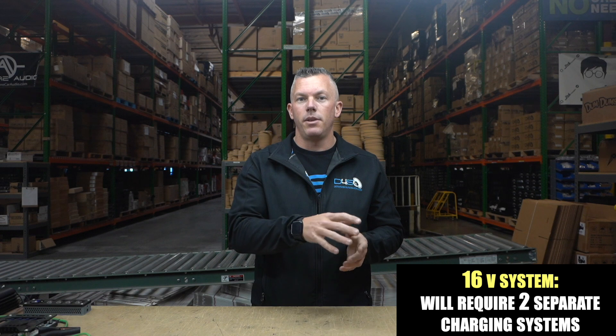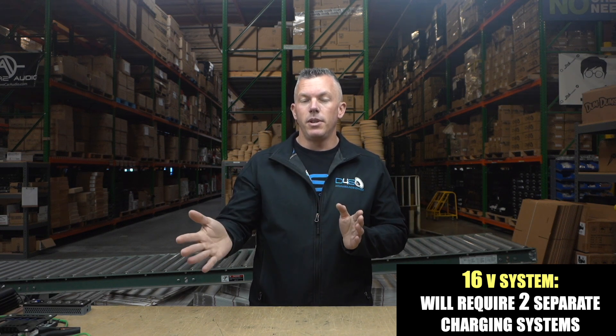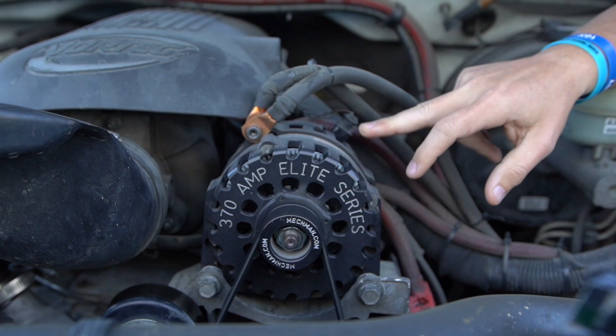The next option is 16 volt, which is what I've run in my Tahoe for a while. This one requires two separate charging systems: a 12 volt system to run your factory electronics with a 12 volt alternator, and then a totally separate charging system for the audio side.